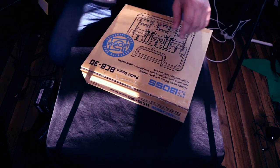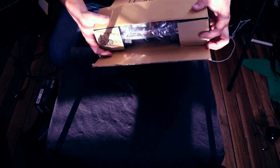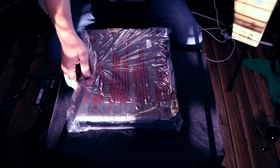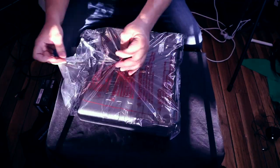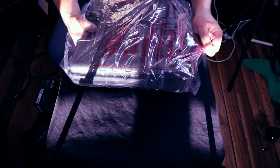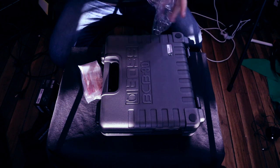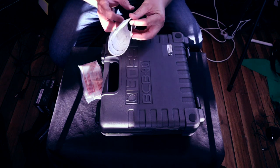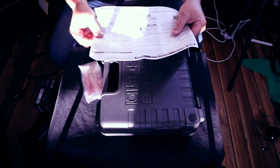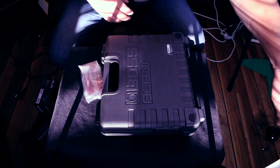So this is the Boss BCB30 pedal board. It is a case — nothing else in the box. Throw that over there. So we open it up, and I know a lot of people have probably done some research on this and found out it doesn't come with anything. It's just a box. So you've got your little instruction guide, your manual. Throw that over there, you won't need it.